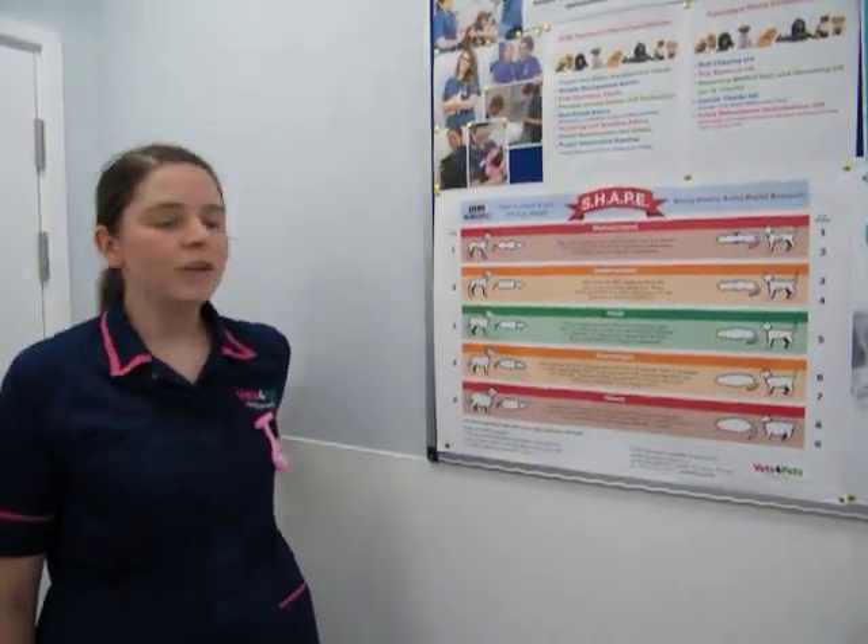Today we're going to go through body condition scoring, which is what we use along with the dog's weight to let us know that they're at a healthy body condition.